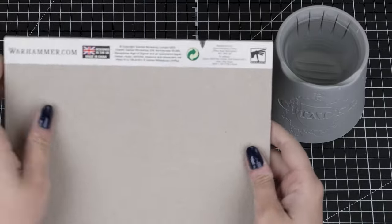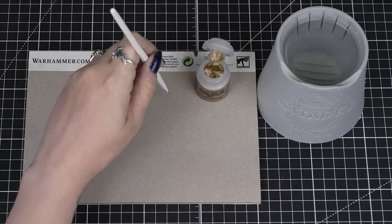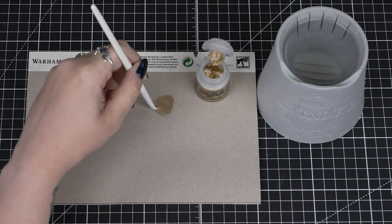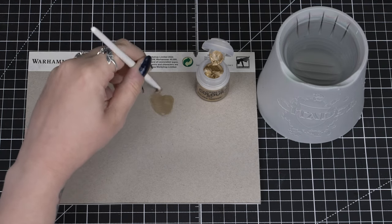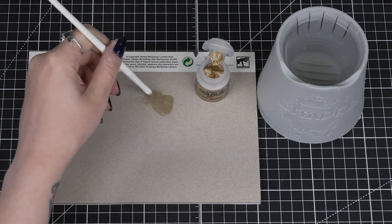On the back of our Citadel colour palette there is a piece of cardboard. This is what we'll be using to remove the moisture from our paint on the brush, by brushing it onto the cardboard. This will remove most of the paint and the moisture as we keep brushing, and there will be less and less paint on the bristles.